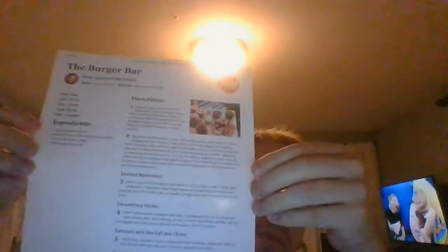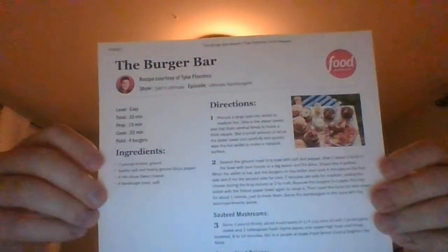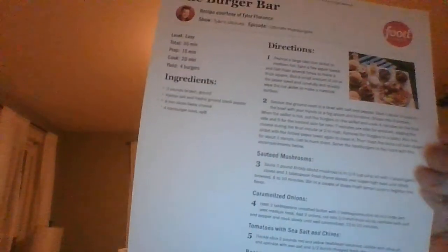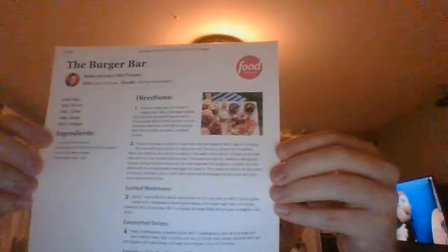With this burger bar, the sky's the limit — you can pick any of these toppings that you desire. The Ultimate Burgers are truly amazing. You can ask the butcher for ground brisket and he might give you some, you never know. But that's the Burger Bar from Tyler Florence — I have one more recipe coming up so stay tuned!